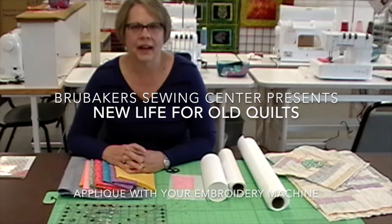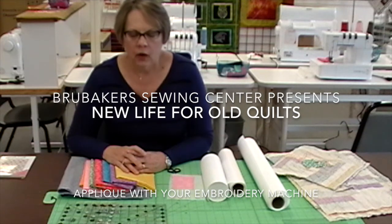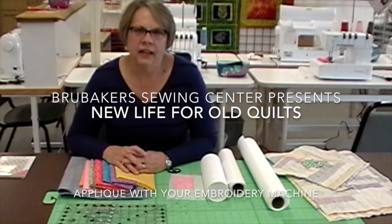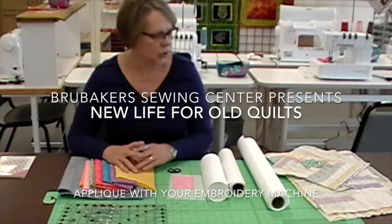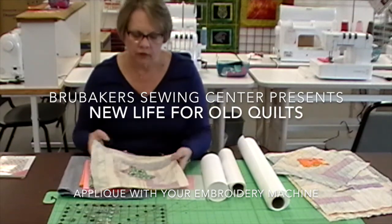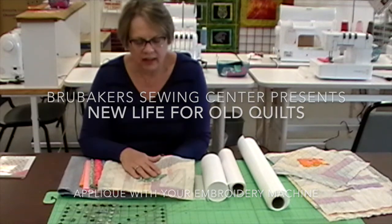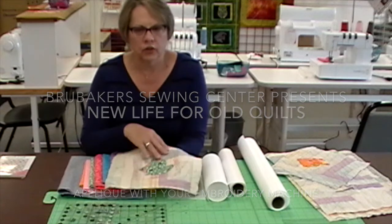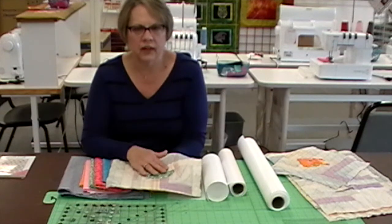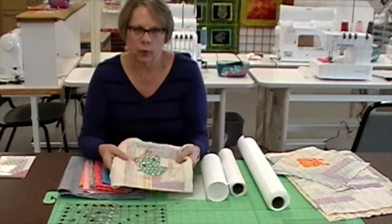Good morning. Thanks for coming back. Today we're going to do something a little bit different. We're going to breathe some life back into an old quilt and we're going to do it by making a table runner. I'm going to show you how to do applique on the embroidery machine and then we will show you how to join this into a table runner and finish it off. It's going to be a really cute project when we're finished.